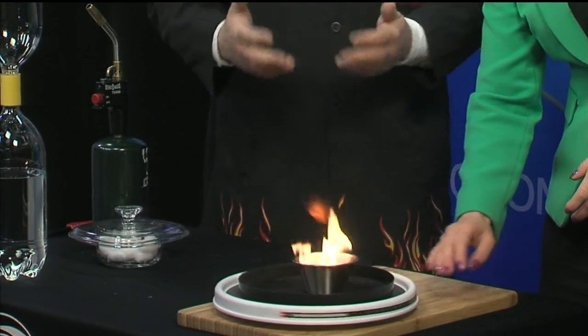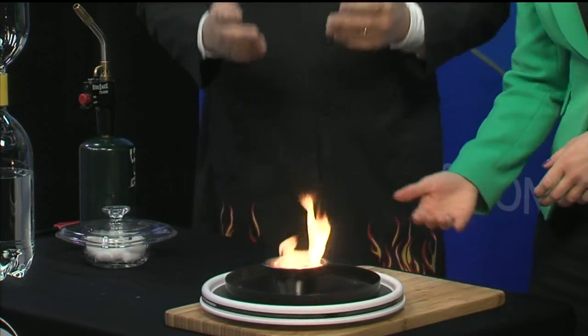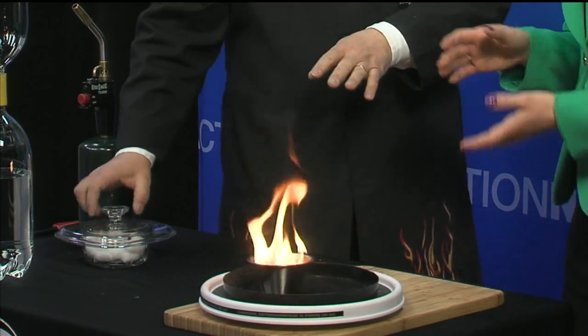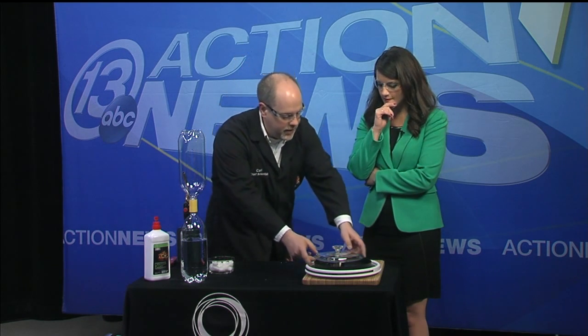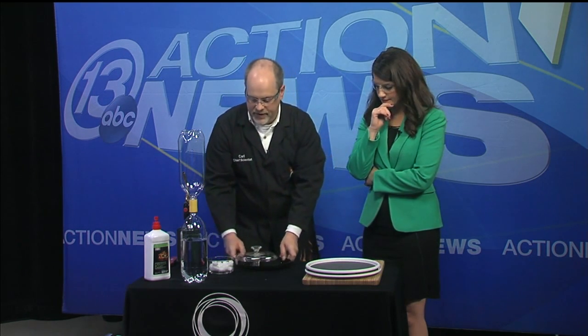I kind of set you up here, because you're not really going to be able to do it. It's really hard to make that happen just by turning the fire. What we need to do is actually turn the air that's around the fire, so the fire can lift up, we can feed it more oxygen, and get it moving up in the air.